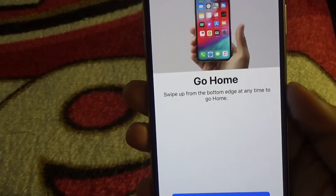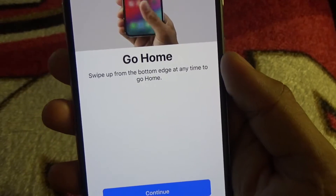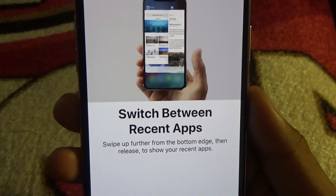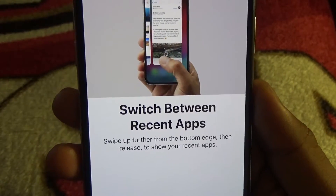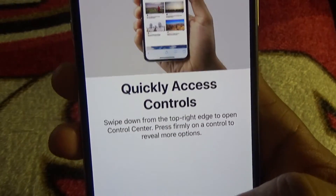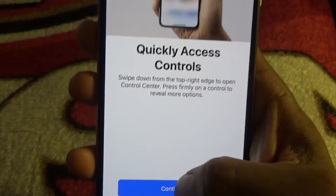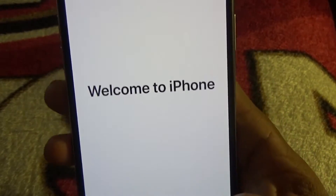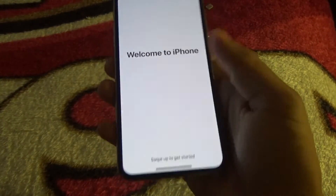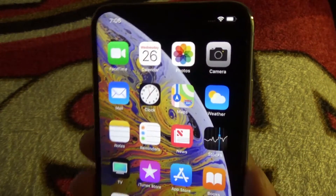This is the first time I'm learning the navigation gestures since I've never had an X. Swipe up from the bottom edge at any time to go home. Switch between apps by swiping up further from the bottom edge and then releasing to see recent apps. Quickly access Control Center by swiping down from the right side. Pretty easy — and that's basically it. Welcome to iPhone.